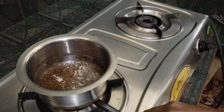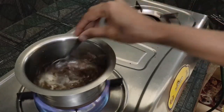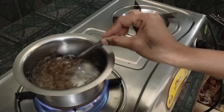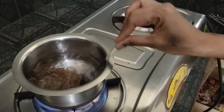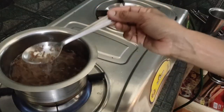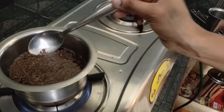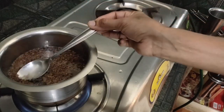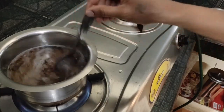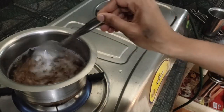I am going to boil the flaxseed gel. It's very boiling — it's time to boil. It's about 10 minutes to boil. If you boil it on a low flame, we will get the gel consistency.